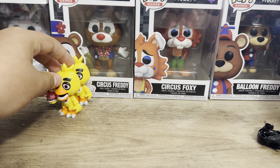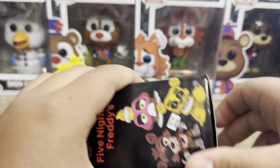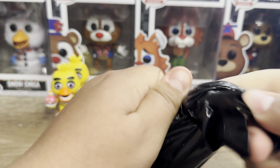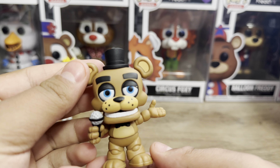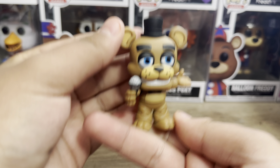So we got two Chicas. Now we're gonna get down to Freddy. Are you guys ready for Freddy, the birthday boy himself? Let's open him up. And it is Freddy — yup, yup, yup. Even though these Mystery Minis are based off the Snap figures, I really love them. They're really amazing. Well, I don't know what that sideline is from his snout, but he looks good. I actually like him. So we got Freddy.